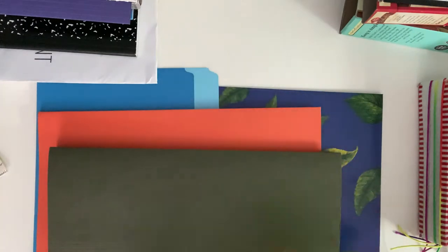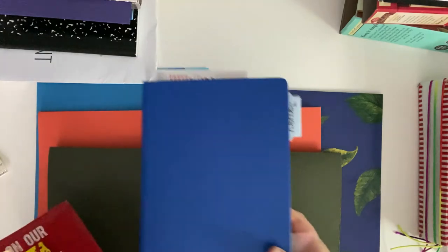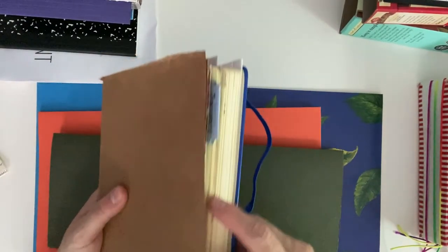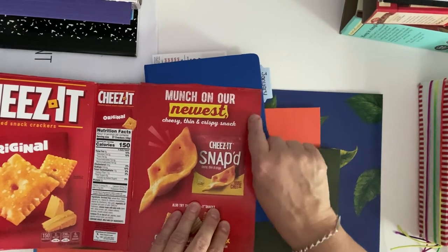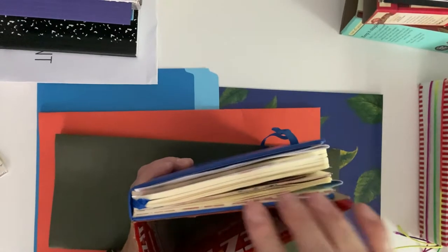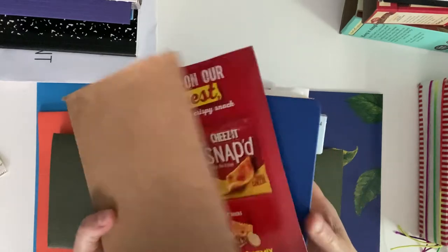Let me grab my A5 journal to show you. This is my A5 bullet journal, and if I put it on here - oh yeah, it's just about the same. I would consider it A5 because you're going to want the paper to stop about a quarter of an inch in. So you could print out A5 paper on your printer and have an A5 journal with the Ritz box.